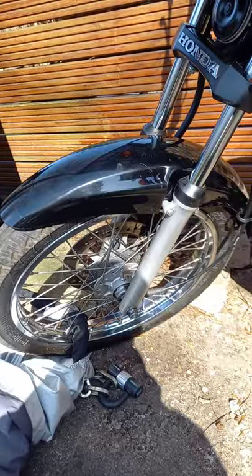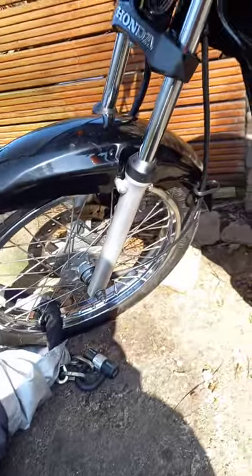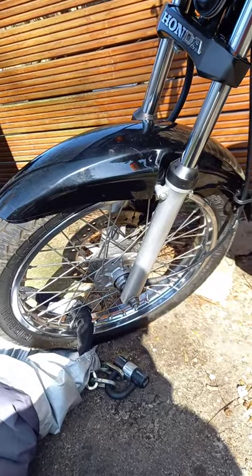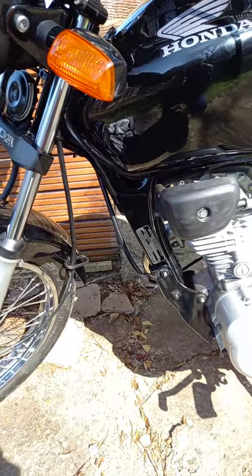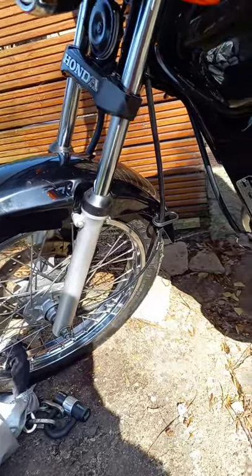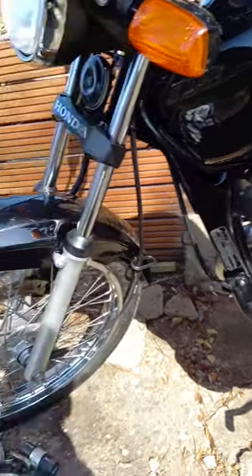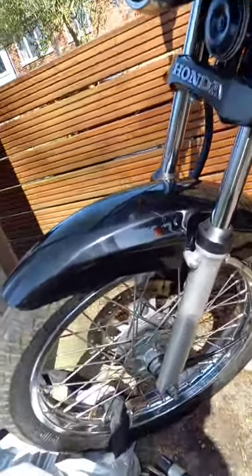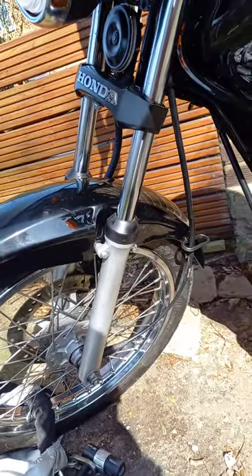Hello everyone. This is me again, a newbie who loves twills. I just want to show today how to remove the Suji 125 front fender. This is my Suji 125 2007, so I think it's reasonably modern style but it is quite reliable.